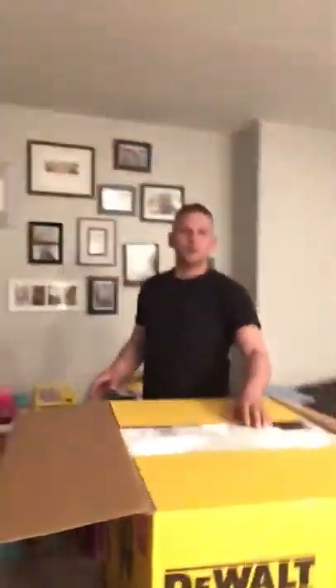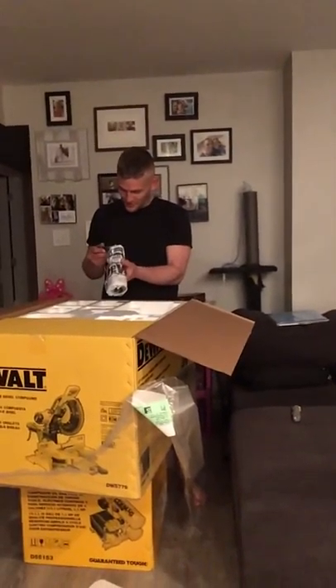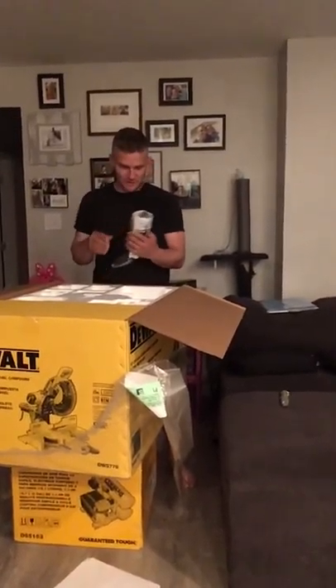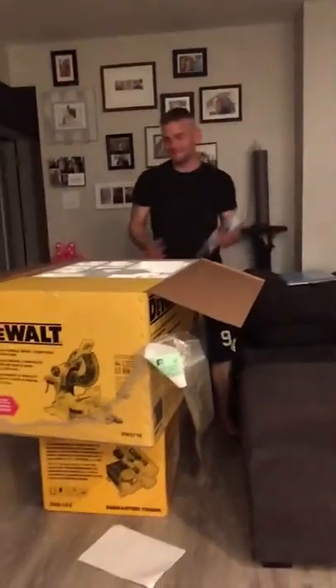I have every other DeWalt tool there is. We are literally a walking commercial for DeWalt tools. As you can see, we have the brand-new compressor underneath, as well as the pneumatic wrench behind him. We're going to unbox everything tonight — we're going to get to that unboxing after this.